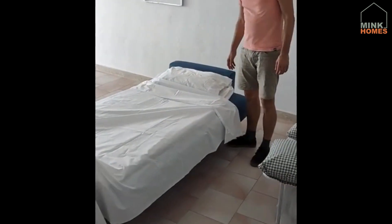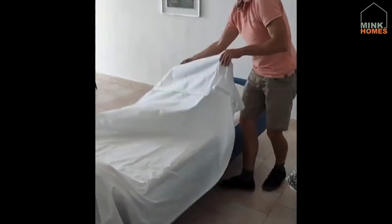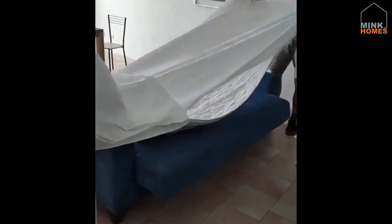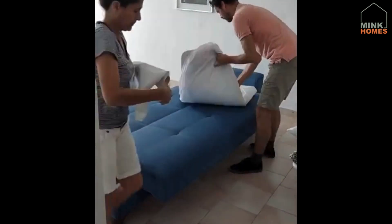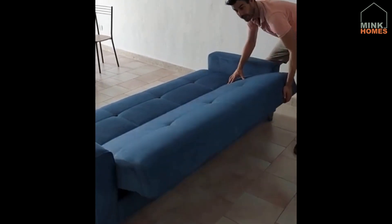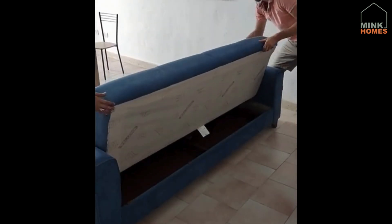To put it back as a sofa, put it up one clip only until you hear one clip. One — leave it.